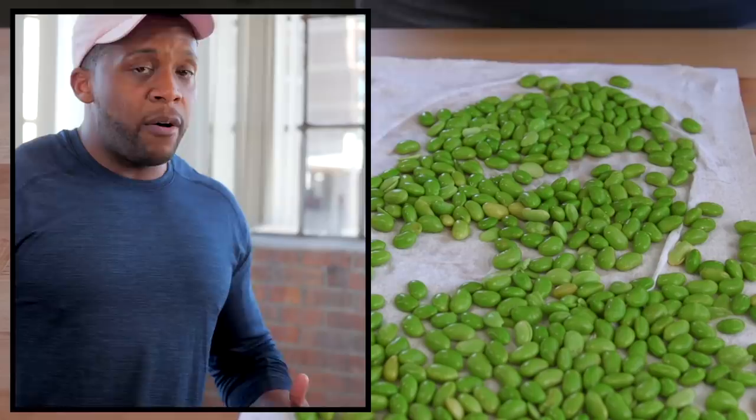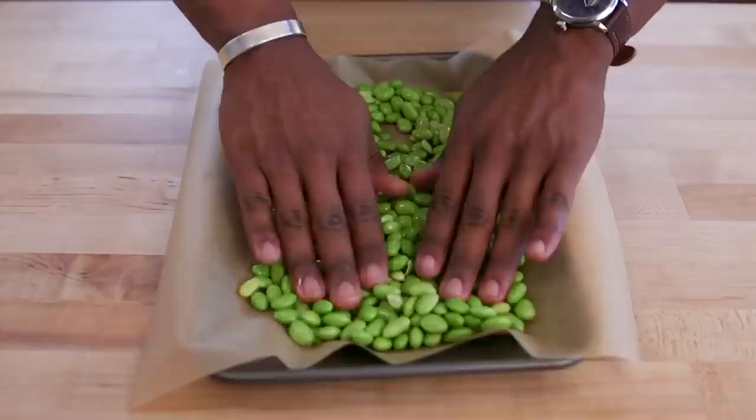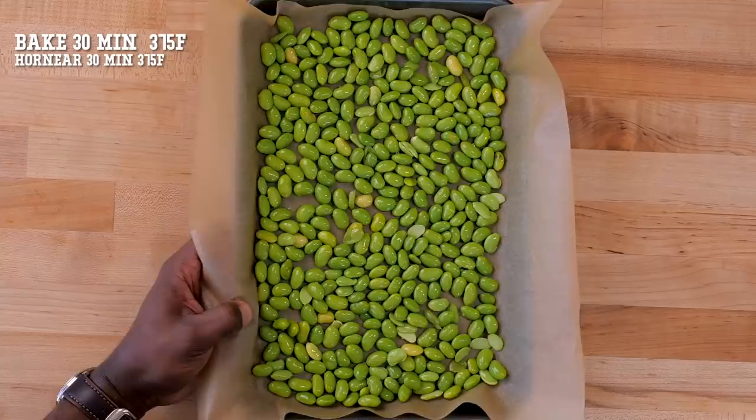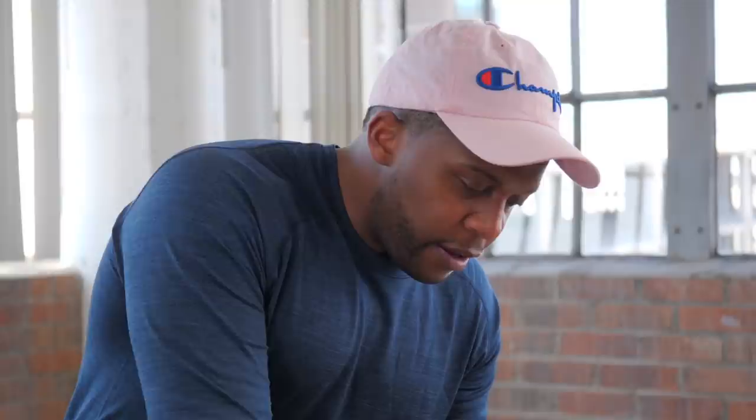Once completely dried out, add them to a bowl. Add in a little bit of oil and a pinch of sea salt. Toss to coat and add to a baking tray lined with parchment. Spread it out in the pan in a single layer. Then we're going to bake this in the oven for about 30 minutes at 375.